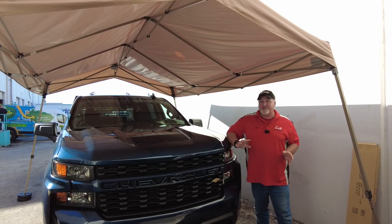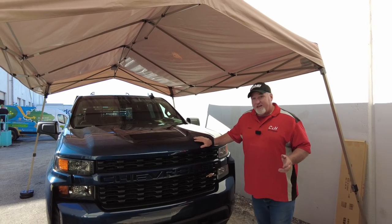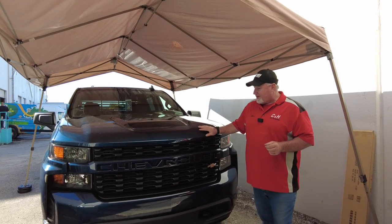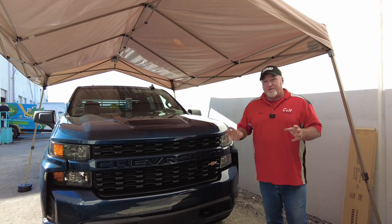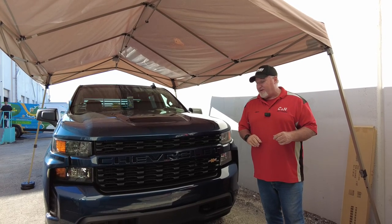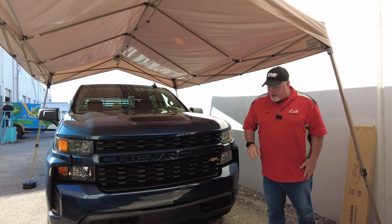Hi, it's Chris again with CNH Auto Accessories here in Margate, Florida. Today we're doing a chrome grill on a Chevy Silverado — they do come in black and chrome. Today we're doing an installation video of this.